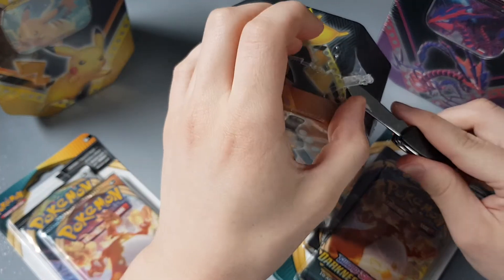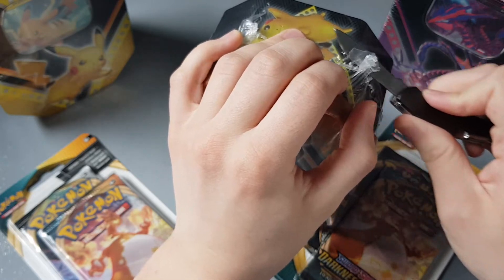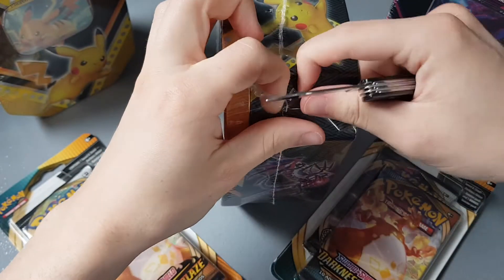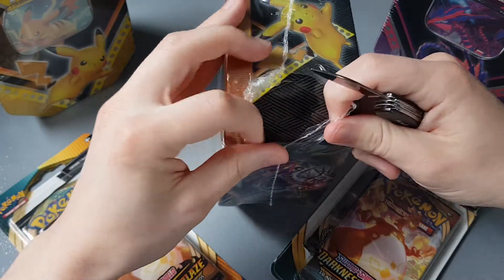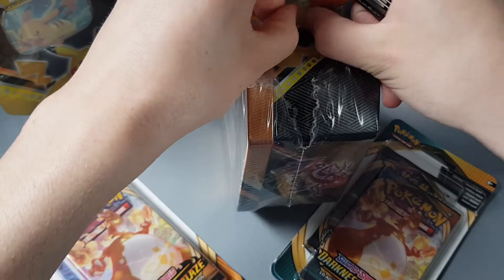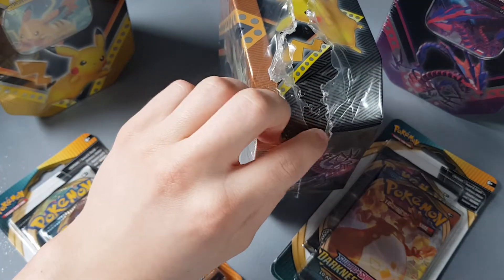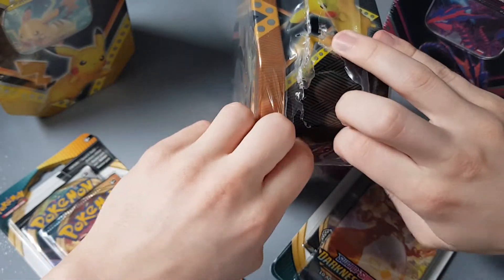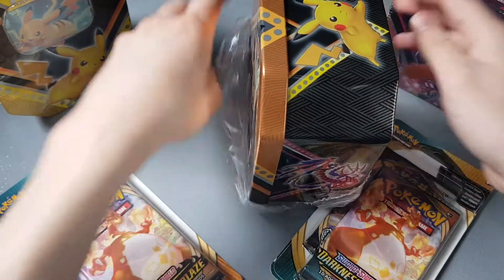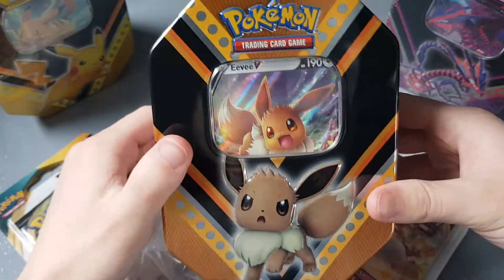You've probably seen my Mail Monday videos — if you haven't, go check it out. It was very fun to make and you can see me reacting to getting these tins and packs in the post. This is a bit trickier to open than I thought it would be. It's a new series I'm starting where I open up all my Pokémon mail.